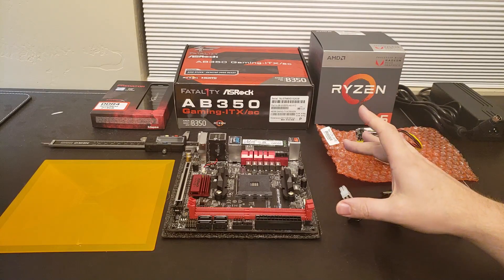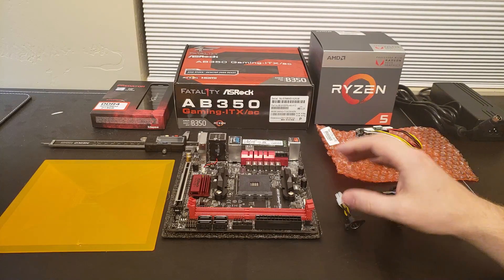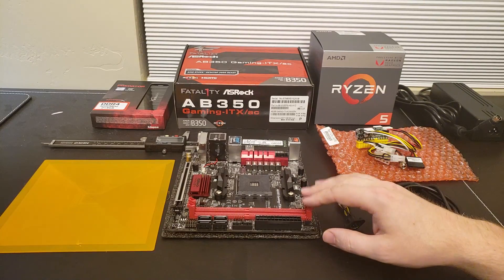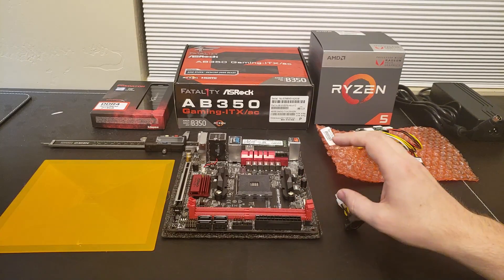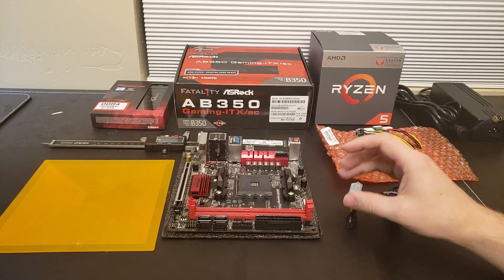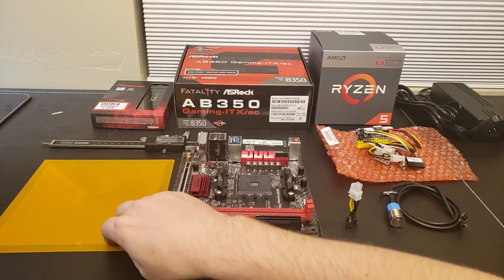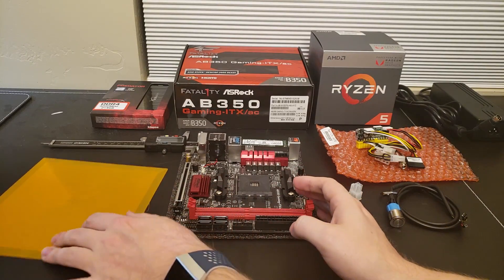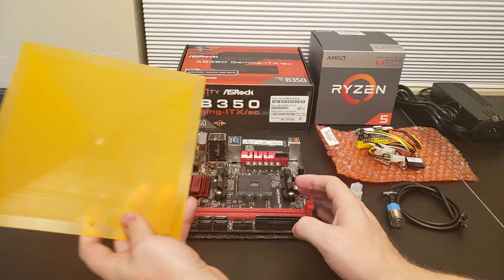I actually had some of these parts on hand, but if you take the retail price or the current price on Amazon of all these items, it really is a pretty inexpensive little piece of kit. I want my 3D printed case to be fairly small.